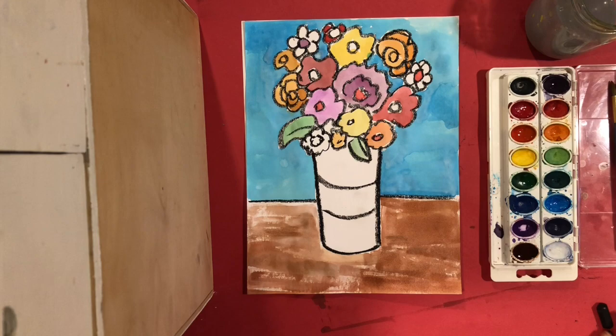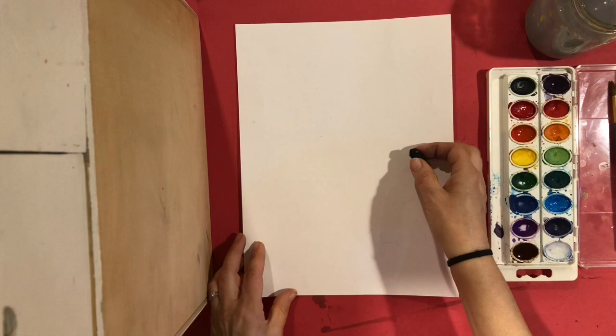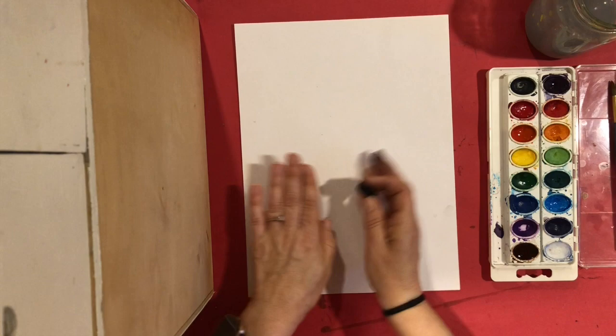Hi boys and girls, I hope you're ready to do your impressionist style flowers. You're going to need a piece of paper that you're going to keep portrait in front of you. You don't want it landscape or you won't have room for your flowers. If you have a black crayon or a sharpie that will work, just don't use a marker because when you use your watercolor paint that will bleed all over your paper.